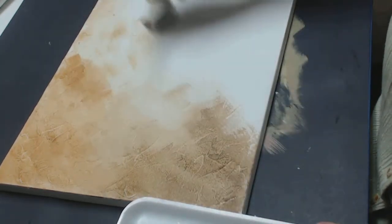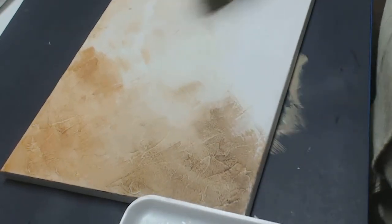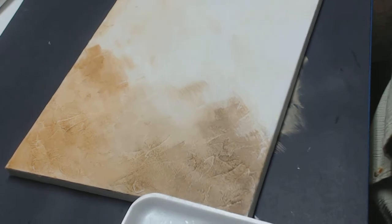This is very quick. Remember when you're applying your texture, the thicker you put it on, the longer it's going to take to dry. This probably took maybe 10 minutes with the blow dryer because I didn't put it on really thick.